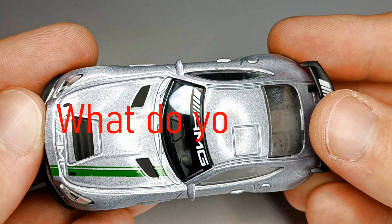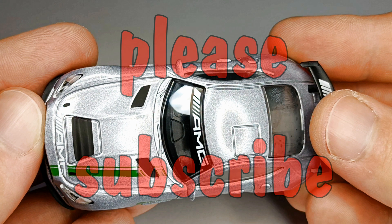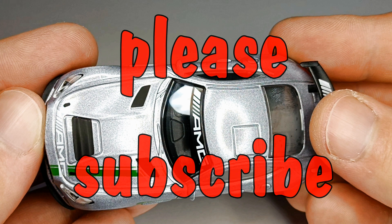What do you think of this type of video? Write it in the comments. Please subscribe to the channel. Thanks for watching.